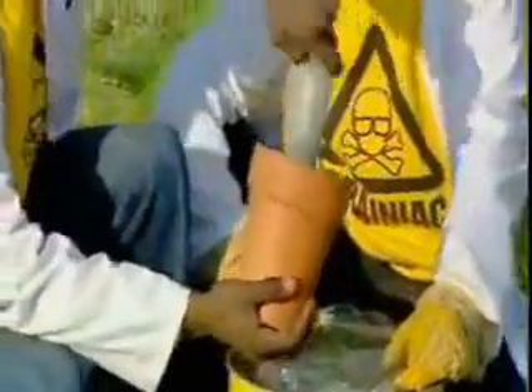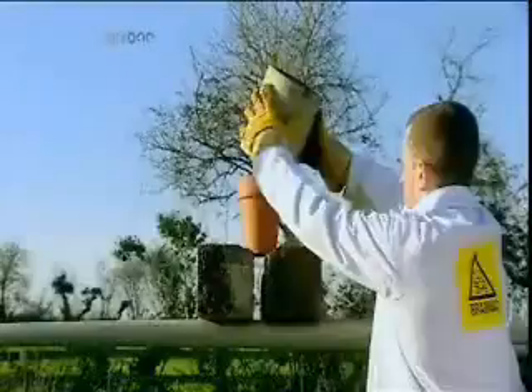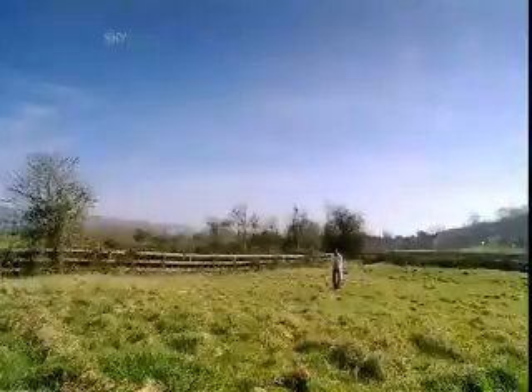Packed into the slow-release mechanism of a garden flower pot, the thermite is ready for action. Just light the touch paper and stand well back.